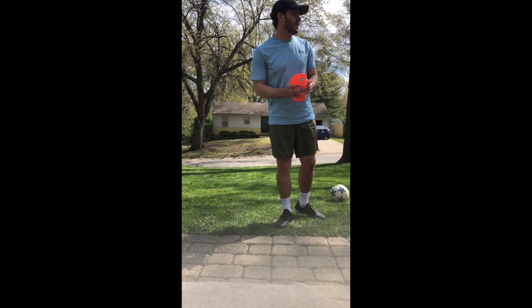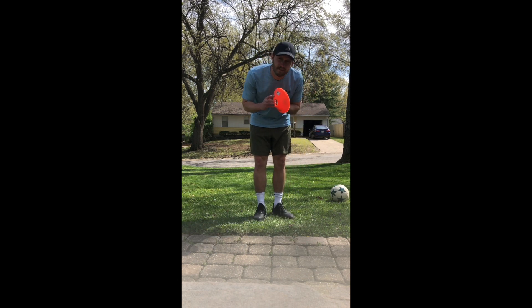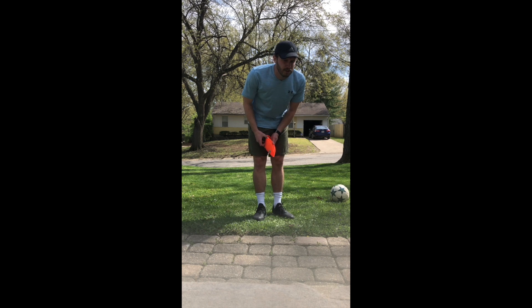Alright, now once you're outside, the first thing we're going to do is warm up. I have six cones. If you do not have cones, I want you guys to get creative. I would suggest maybe a rock in the yard, or maybe some shoes that are not used. Just get creative.